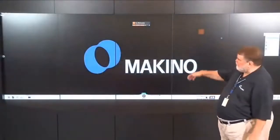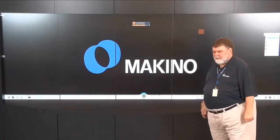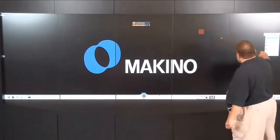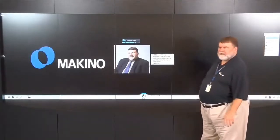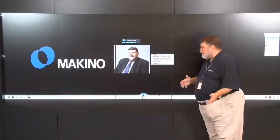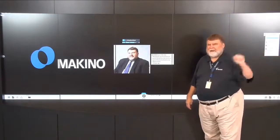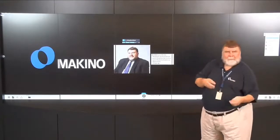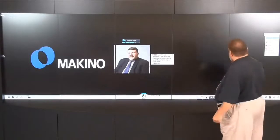Good morning. Thank you for joining us in the Makino Experience Center. We're going to talk about the DA300 and keep it short and sweet, about 30 minutes. My name is Bill Howard, product line manager for Vertical Machining Centers. Today we'll demonstrate the DA300 live on the floor about 50 feet outside the EC Center, with a live machine overview, discussion of how and why we built it, live on-machine cameras, and a Q&A wrap-up.